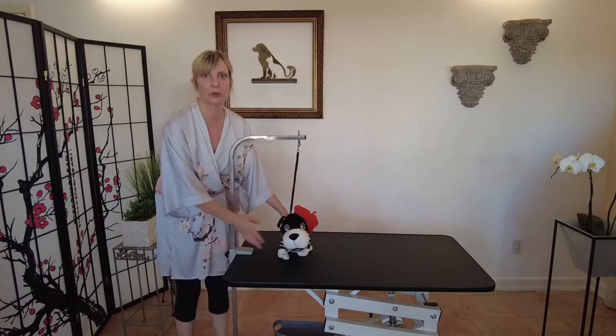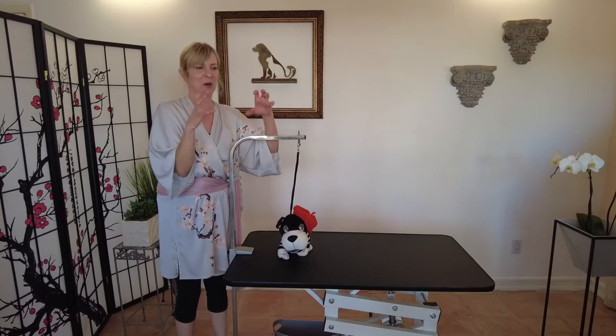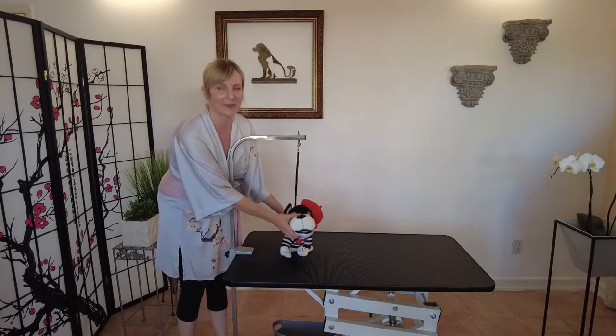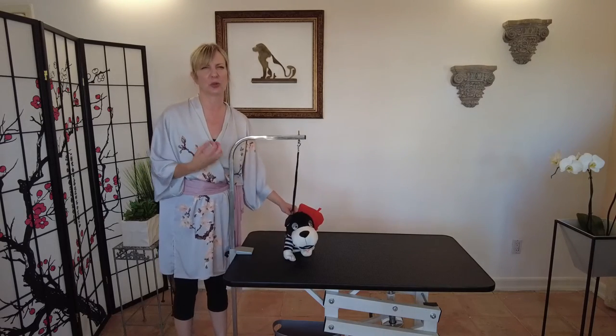This harness technique is especially important if you have a dog with a bad trachea or collapsed trachea, an elderly dog that has trouble breathing, or a brachycephalic dog. Brachycephalic dogs are dogs with mushed-in faces like Pugs and English Bulldogs — those dogs certainly need to be harnessed when on a grooming table. With Pugs especially, their heads and bodies are almost the same width, so if you don't harness them under their armpit they can get out of a grooming loop really easily.